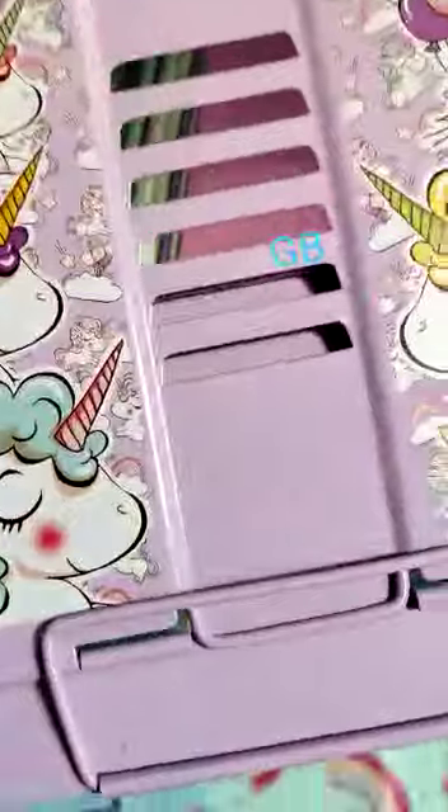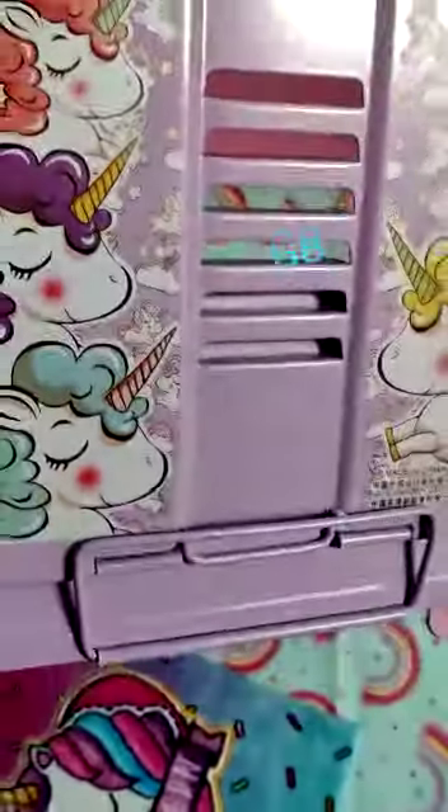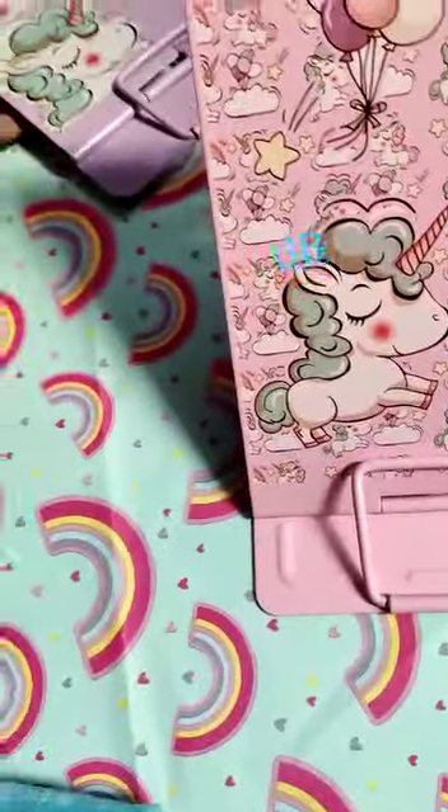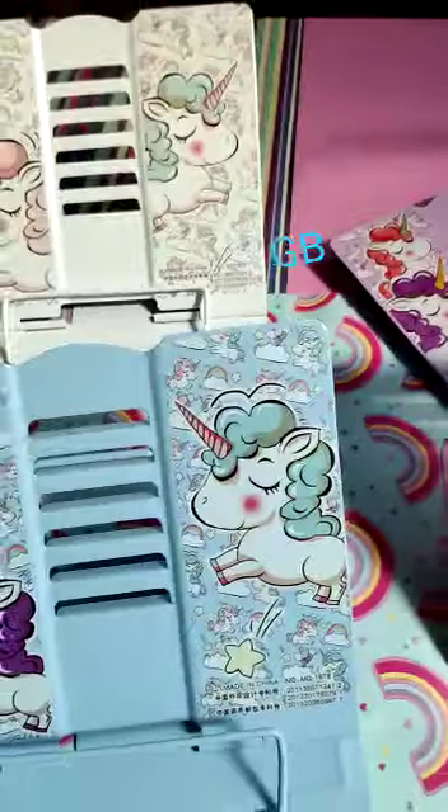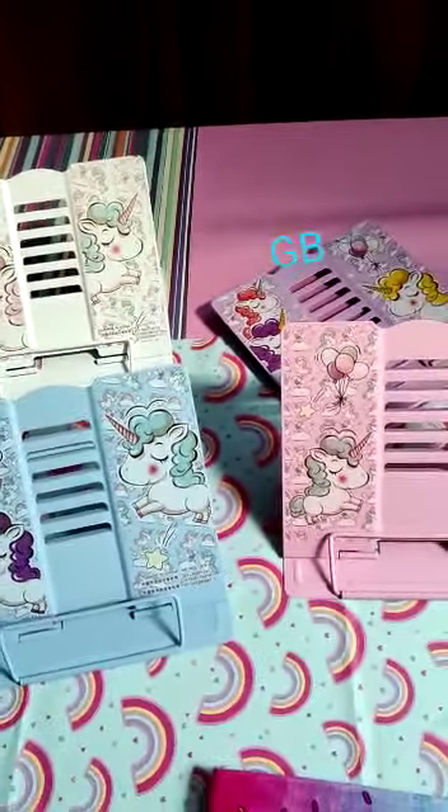It is 650 grams, so very heavy quality. Four colors are available: purple, pink, blue, and white. Any one you can pick — thank you.